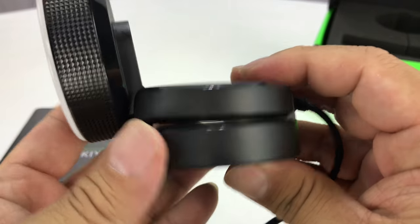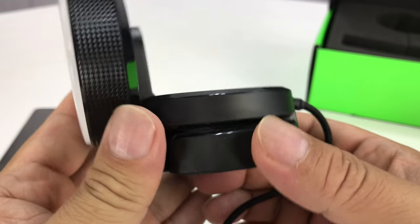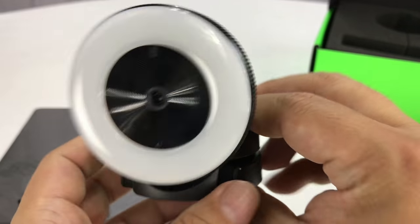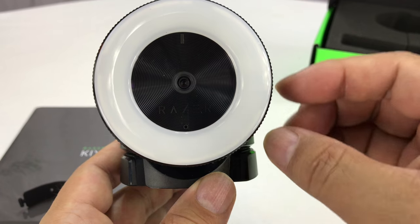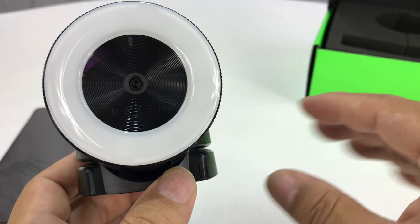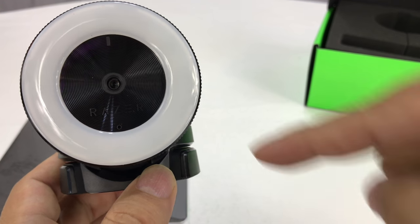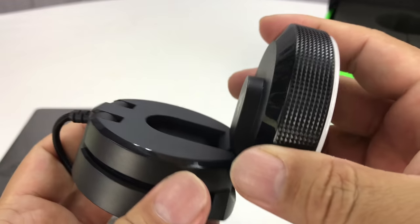That was actually one of the selling points for me because that's what I'm planning on doing, so I will show you that in another video. What I really would love to do is put this on a tripod in front of my monitor so I can control where my eyes are and what you're seeing. Because if you've noticed in my other videos, the Logitech sits above my monitor, so I'm reading your comments and it always looks like I'm looking down below you, and that's one of the things I wanted to adjust.